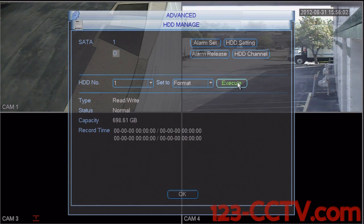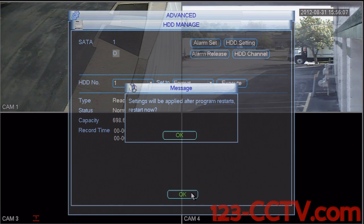After the hard drive is done formatting, scroll down to OK. It says settings will be applied after program restarts. Select restart now and OK.